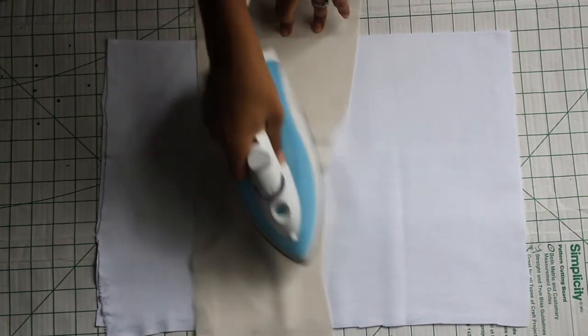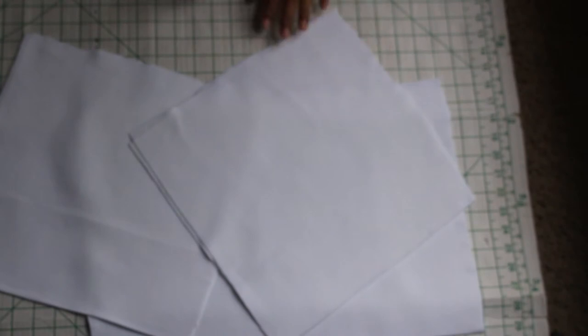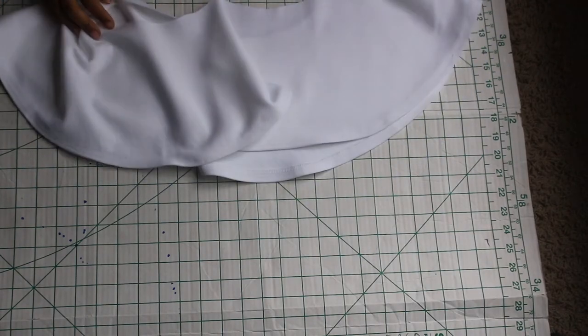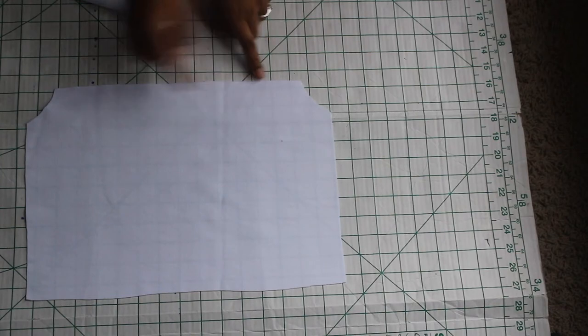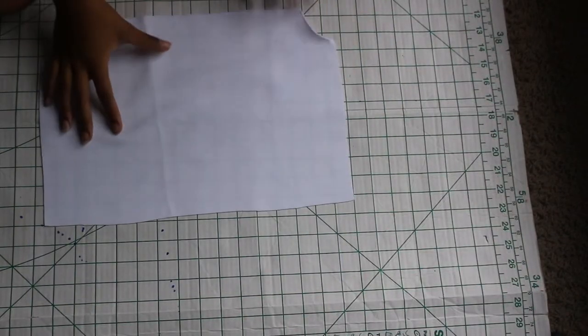Apply the interfacing to the fold-over pieces only — the bigger fold-over piece and then the two small fold-over pieces. As you can see here, I also hemmed my peplum with interfacing, but you don't have to do that — you can just hem your peplum on the sewing machine.